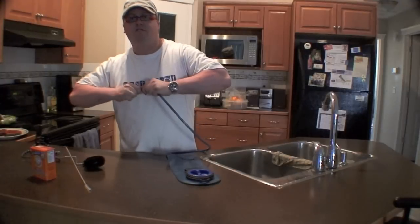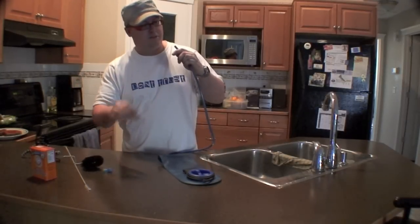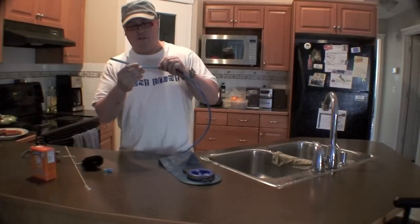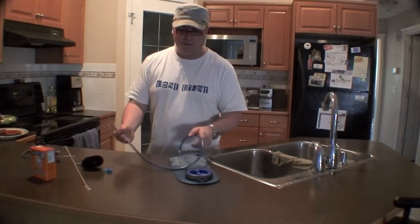I put this bladder away for at least six months. Haven't used it, and the other day I went to go pull it out to go biking and the tube — I'll show you in a bit — is completely covered in mold. This tube, as you can see, is right full of mold and gross shit. Not safe to drink out of anymore.